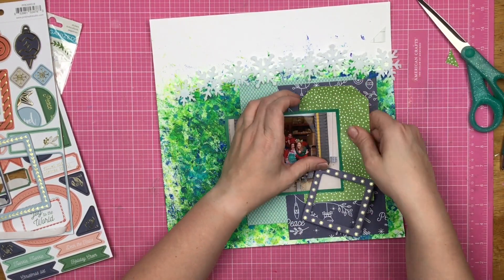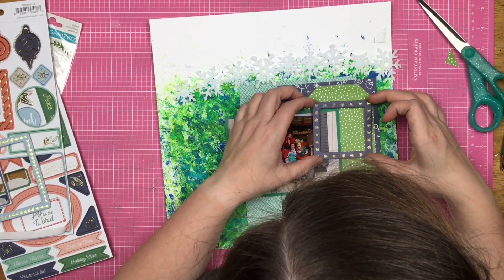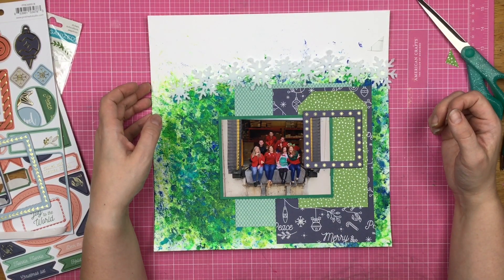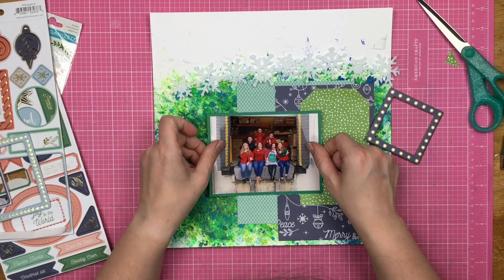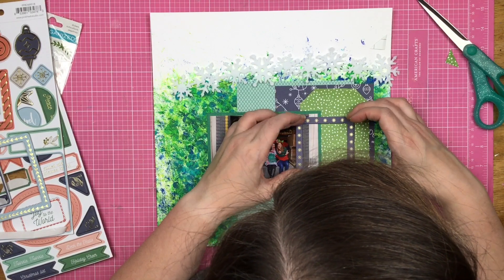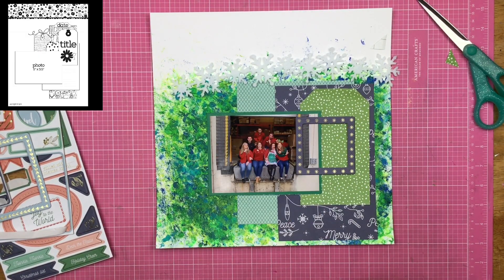I figure I need to adjust the tag placement and the photo placement a little bit to make it just right. I don't want to cover up any of us in the photograph, but I don't mind covering up the outside. We are kind of framed in anyway, so all that extra stuff — you don't need to see it.